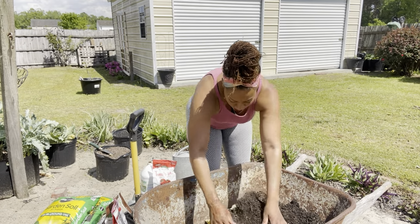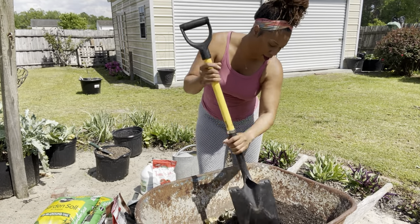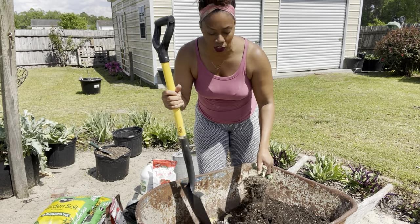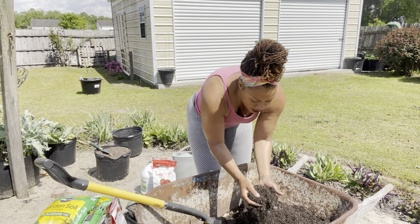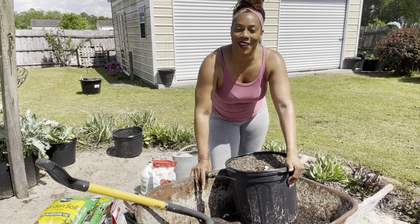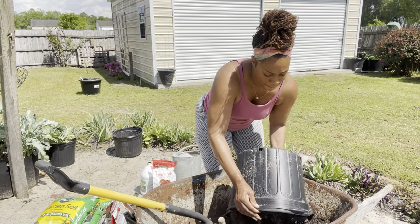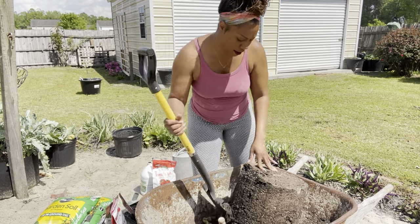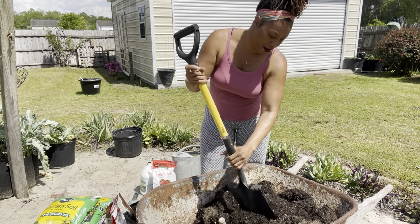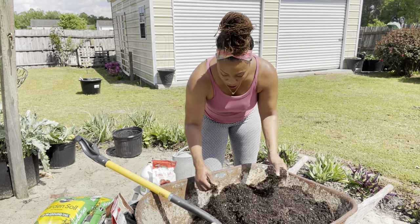I have my shovel here and I'm going to go ahead and break it up. I'm just going to shake off all of that soil. There are going to be some more roots in here — just take your hands and go ahead and break up that soil. But before we get into this video, go ahead and hit the thumbs up, subscribe to the channel, and hit that notification bell so you can be notified when I upload a video. Right now I'm just going to break up this soil.